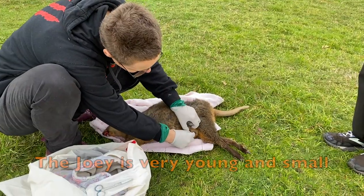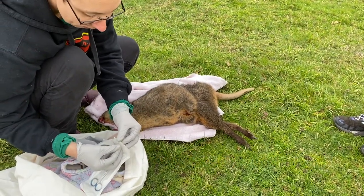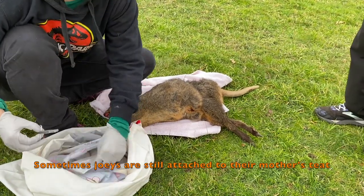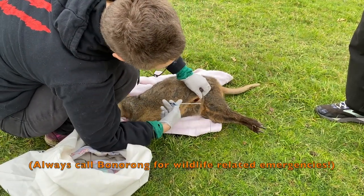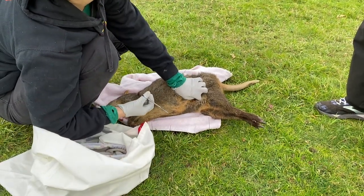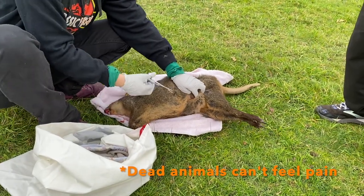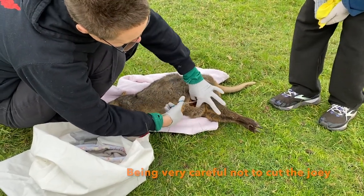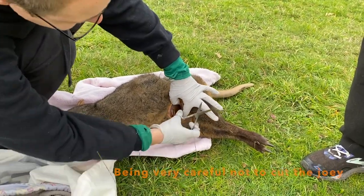So we're going to have a look — it is a little one, a very tiny one. In there we might actually cut the pouch open, because you never know, sometimes they're connected to the teeth. We're going to put our fingers between the wallaby and the pouch so we're being very careful not to cut the baby. This is the first one up there and it's a very beautiful one.